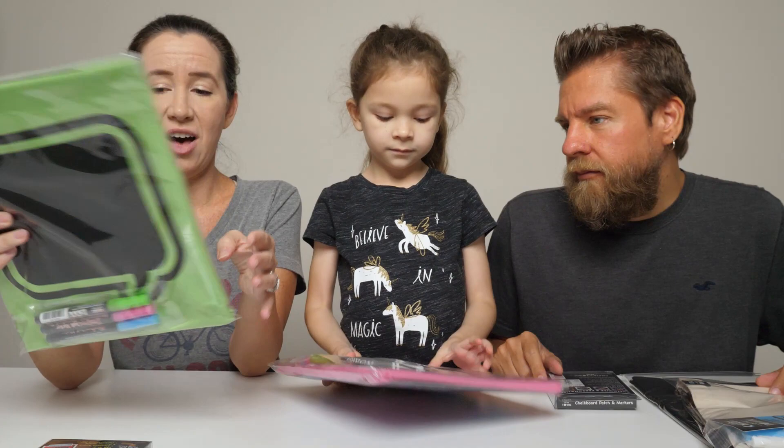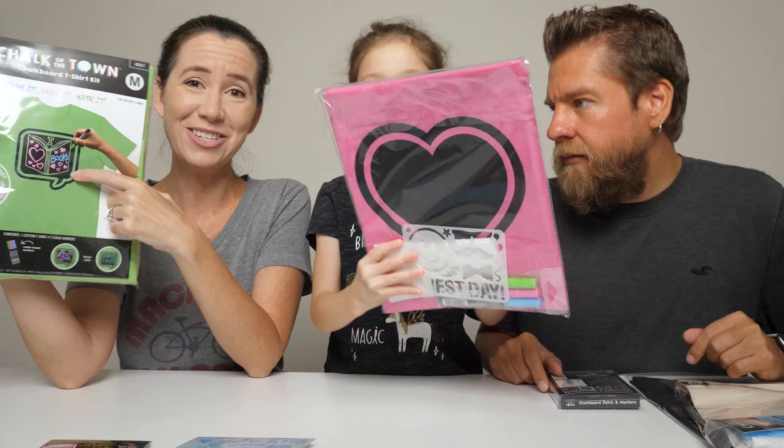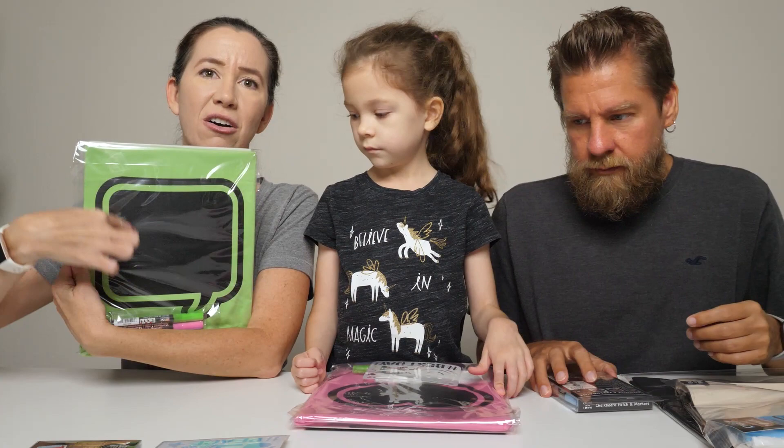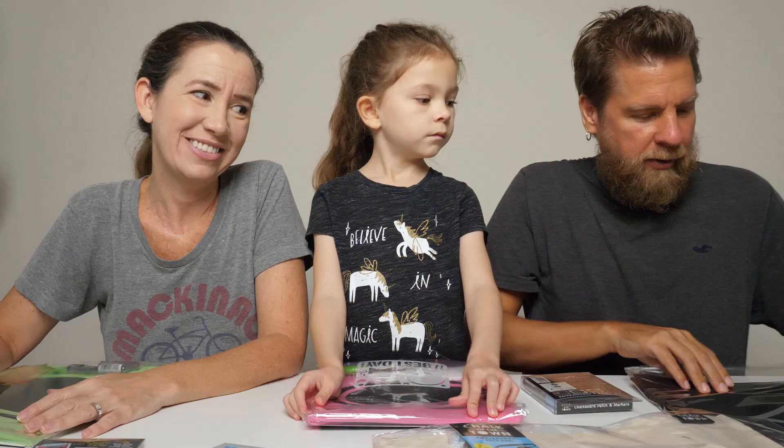So what this is, is a t-shirt kit where you can draw your design on the t-shirt. And if you change your mind, you can just erase it and draw it over and over again. Mommy's got the green adult t-shirt, Chelsea has the youth t-shirt in pink with a heart, and mine's got like the talk square.